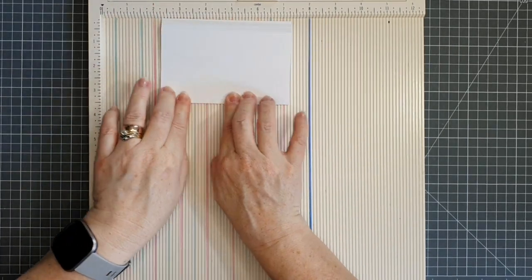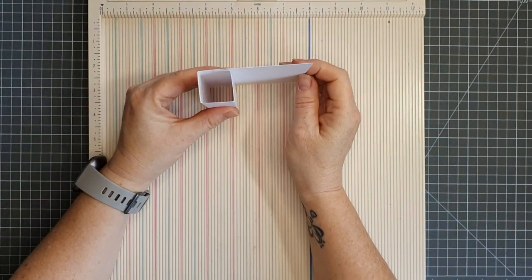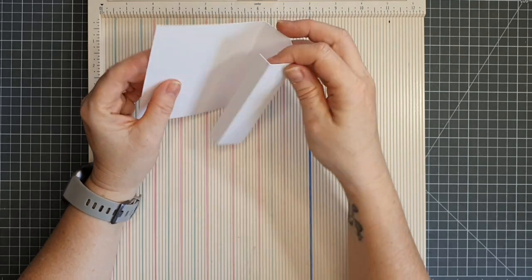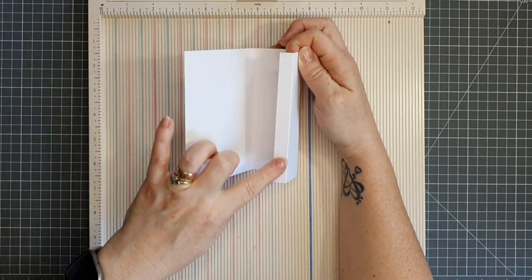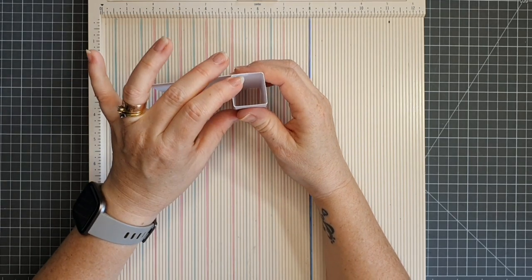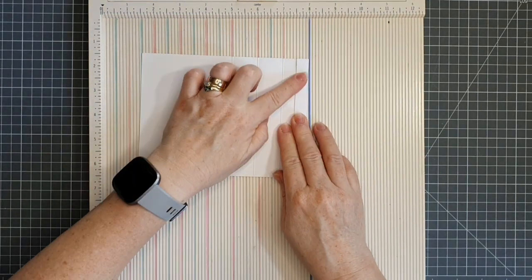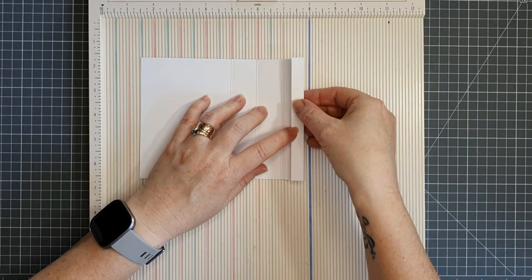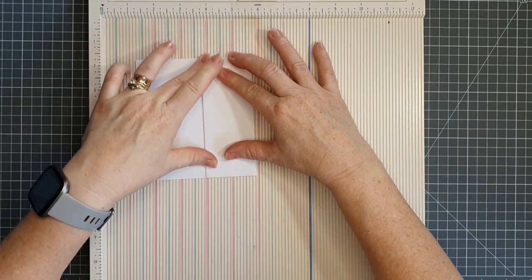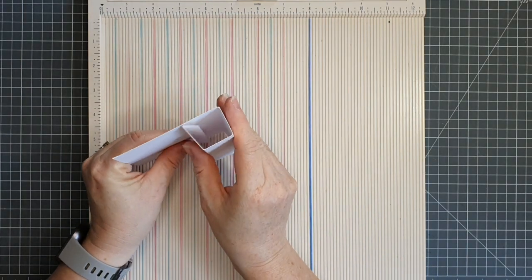This is going to be the base for our pinwheel card. That little half inch tab is going to stick this piece together so we have three sides to mount the rest of our card pieces. You can use double-sided tape or liquid adhesive on that tab. An easy way to stick it down evenly is to put glue along your tab, then fold it literally in half — that way you know your half inch tab is stuck down in exactly the right place.